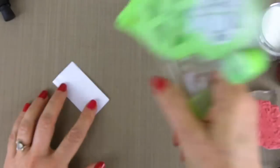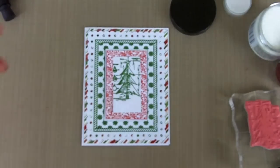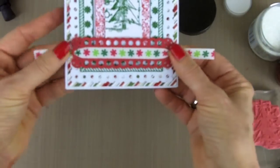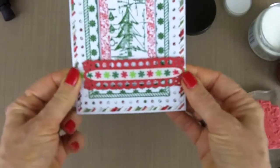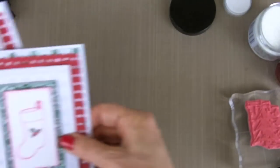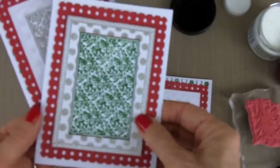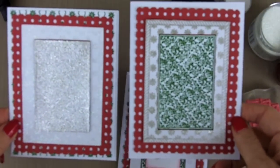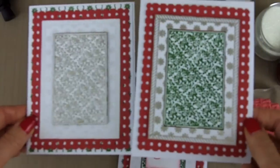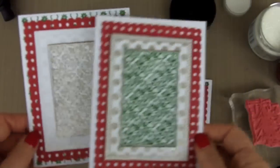We're going to adhere that, and then as the last thing, we can add this little accent here — that will finish our card. Let me show you a few more made with the same technique. I've just used a little bit different colors, so this is another one. You can see how, by doing the embossing and the cutting with the Matting Basics, how many different beautiful cards you can create, and how the WOW embossing powder and the glitters just make a beautiful, beautiful card.